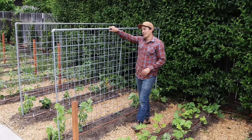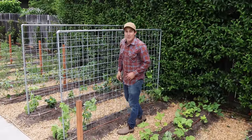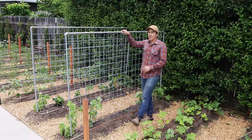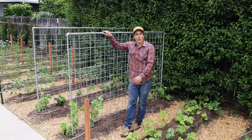It also brings the flowers up to the pollinators more easily, and it brings the plants up to me so I don't have to bend over to work on them. I'm Kyle from Urban Farmstead, and in this video I'm going to show you how I built this Livestock Panel Trellis and show you a couple of other options for how to use this wire to build trellises for your garden.